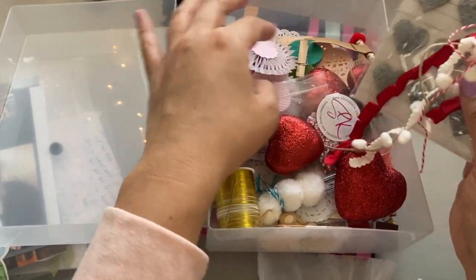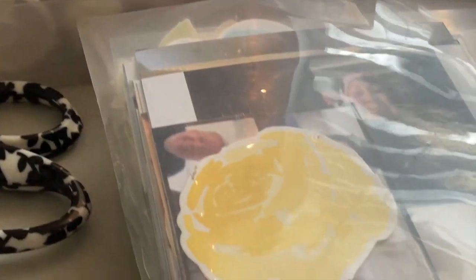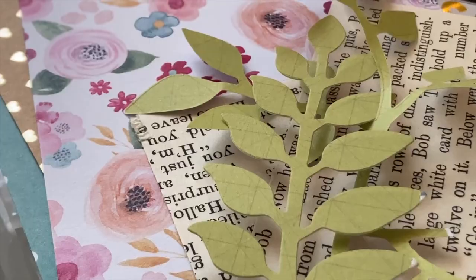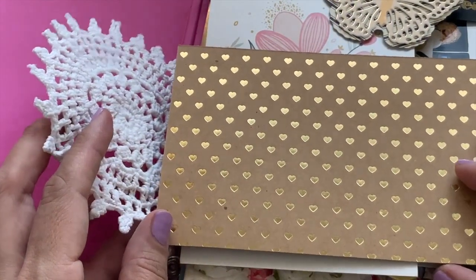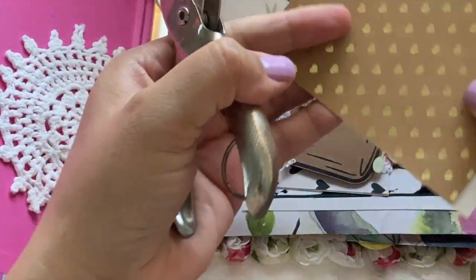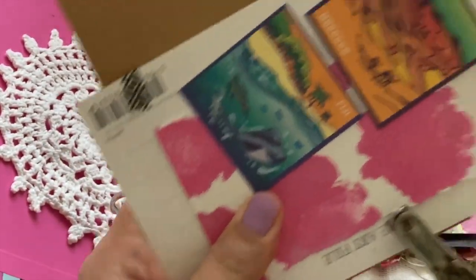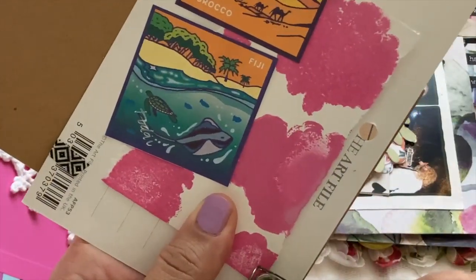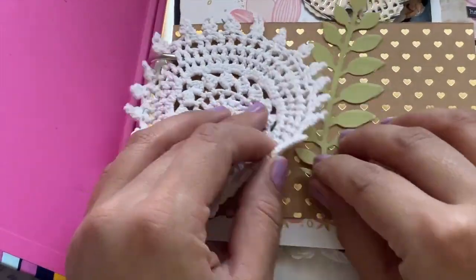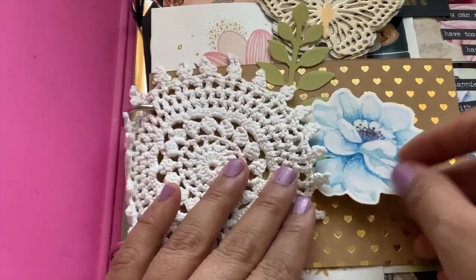Today as I go along and add some more things to my happy binder, you're going to see just how easy it is to do this on your own. I wanted to add this beautiful heart print craft cardstock right behind this beautiful crochet doily. What I'm doing is pulling out the piece right after it — like a little postcard — and using that as a template so I know exactly where to hole punch my cardstock.